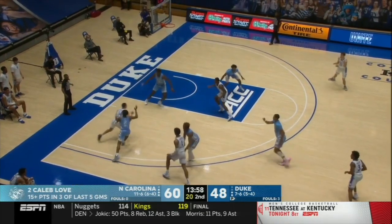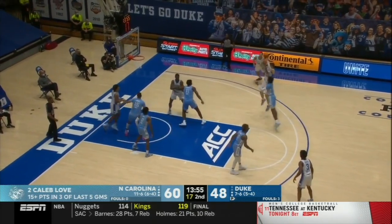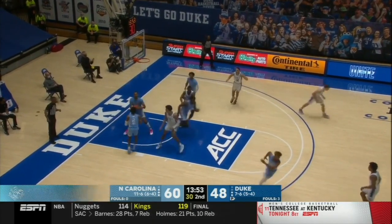When the defender closes out, they're simply going to give a shot fake, rip by, one dribble, and knock down the jumper.